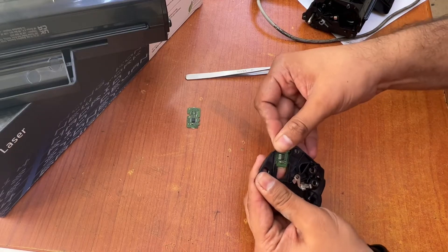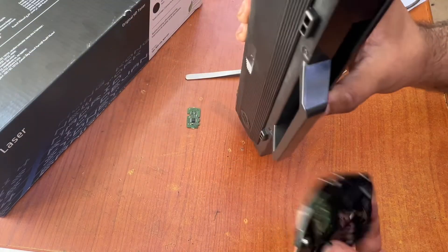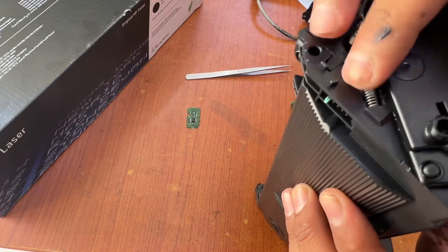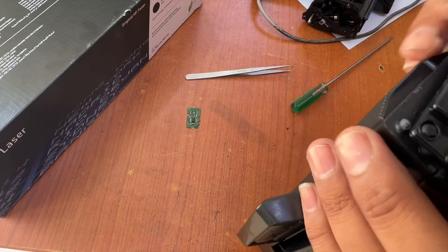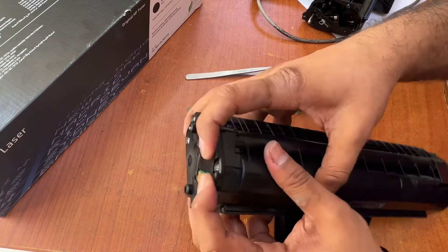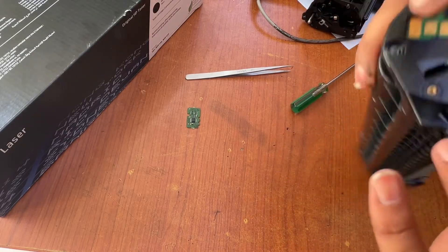The message before was appearing: toner not compatible. Okay, we fix that one. Now we will insert back this toner with the new chip and fix it. Here we go — okay, fixed. If you can place a little super glue here, that is even better.